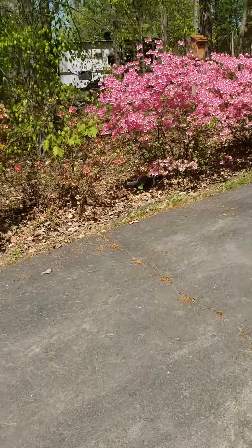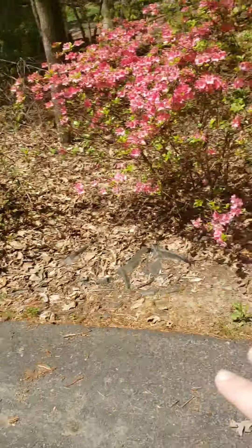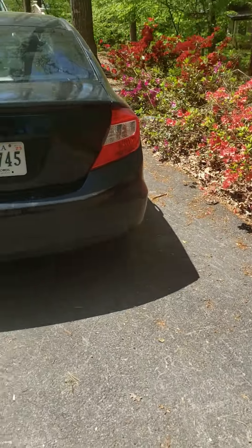Alright, so we have this azalea bed here, just need to blow the leaves back into the woods just right behind them, and then we'll get some fresh mulch down through here as well, and then stop right in front of the car at that azalea.